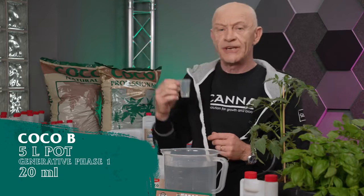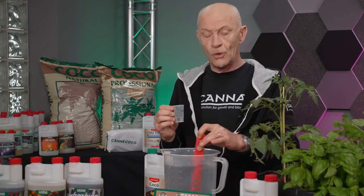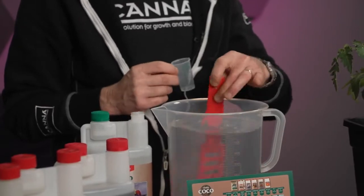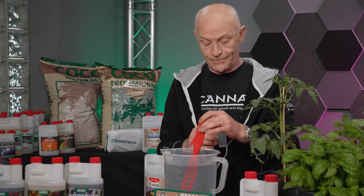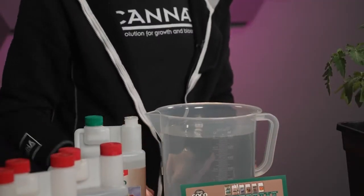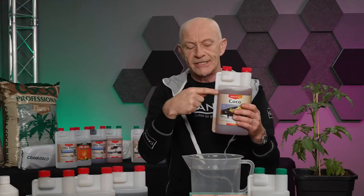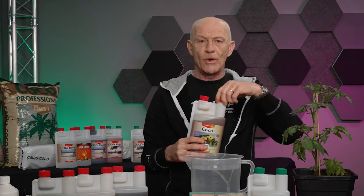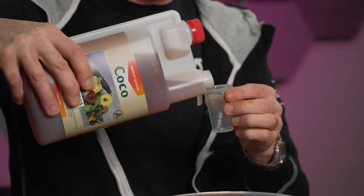In this case, we had to give 20 mils. Stir the solution with a plastic stick and add it to the solution. Always stir well, especially when you add the other nutrients in. The second bottle we're going to use — in this case it's the B. You can see it on the color. We have to shake quite well before use and add exactly the same amount: 20 mils in this case.